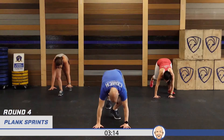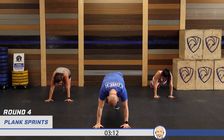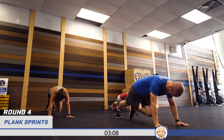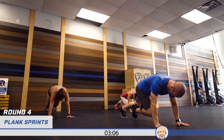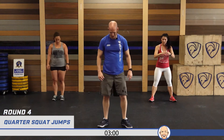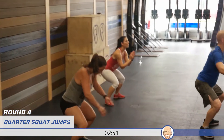20 plank sprints — see where we're at in our time. Right leg first, one through twenty. Let's go for those quarter squats, round four — push them through. One through ten.